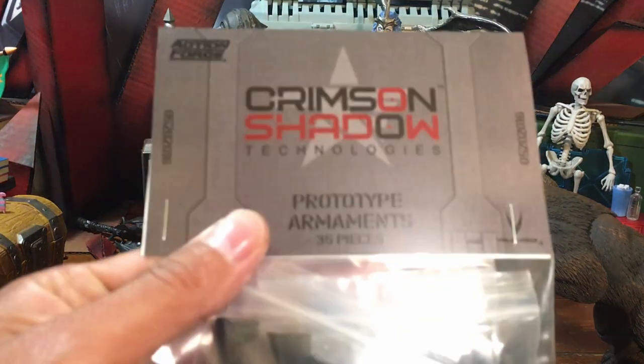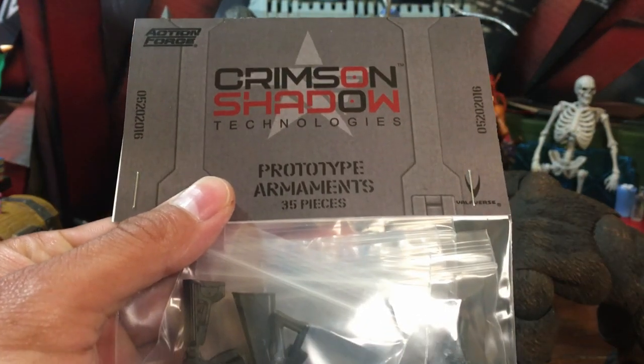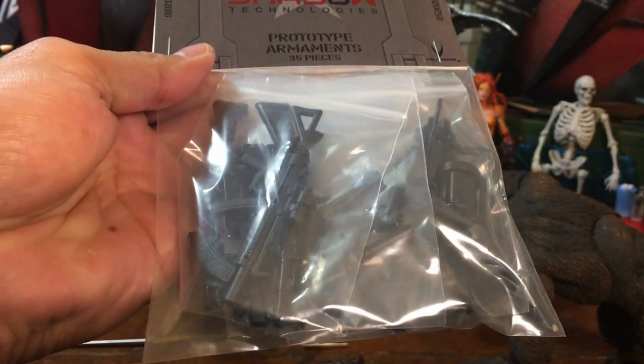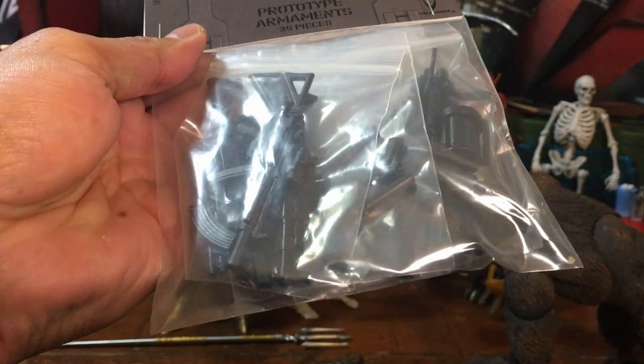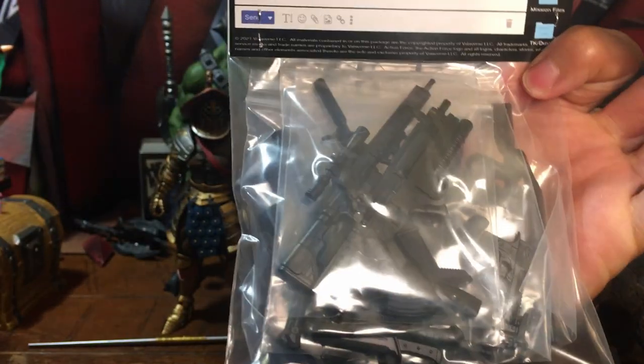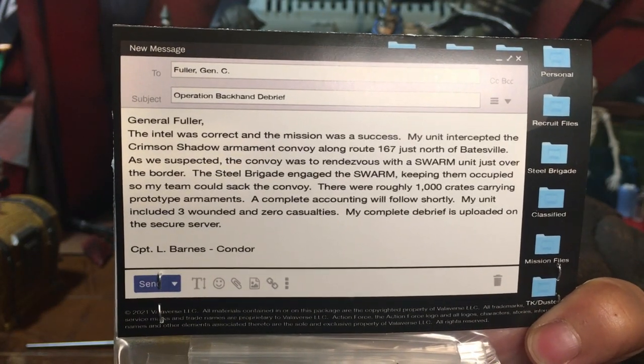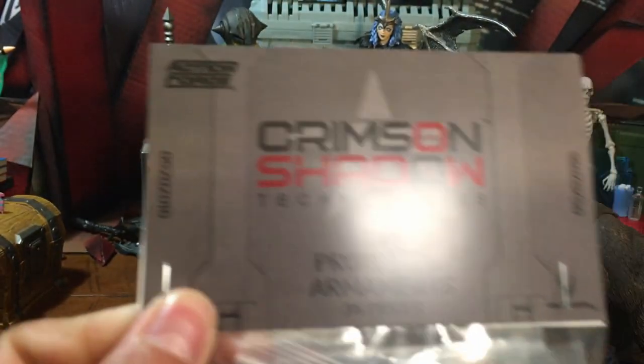Hello and welcome to the Clockwork 42 channel. My name is Benjamin. Today we are playing with Action Force. This is a weapon set from Valaverse and the Action Force line, which includes every weapon being released in their first wave of action figures.